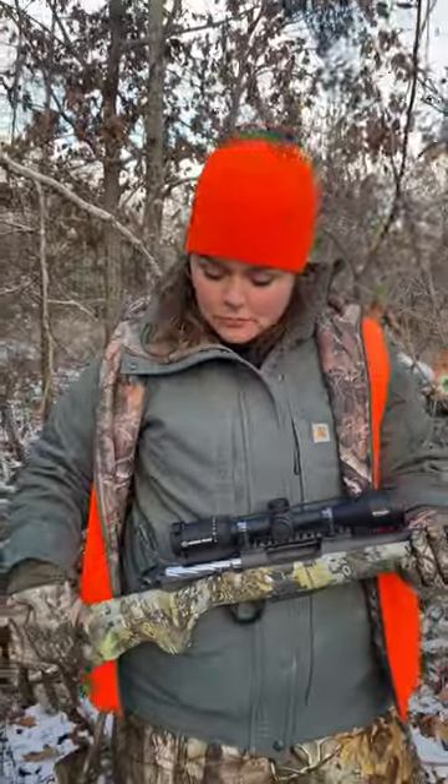It was not in any direction that we'd been planning on. But because of the great scope and the familiarity with the rifle from practice, and the easy weight of it, everything about it made it easy to turn on a dime, focus in on the target, and make the kill. So now the freezer's full.